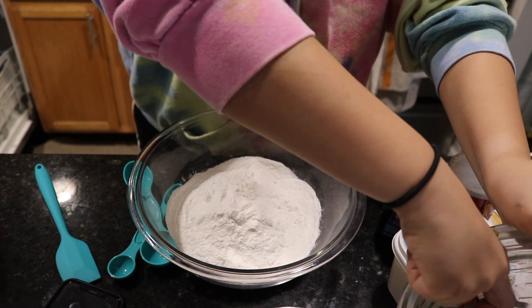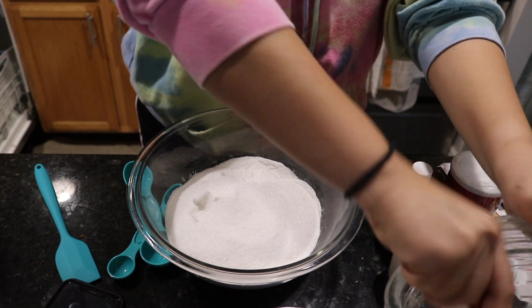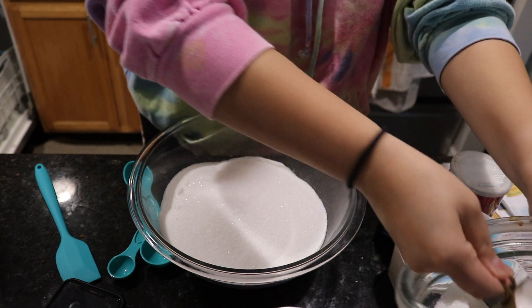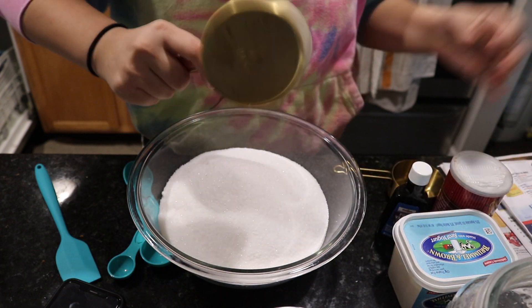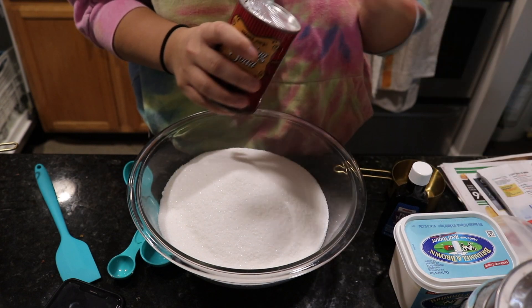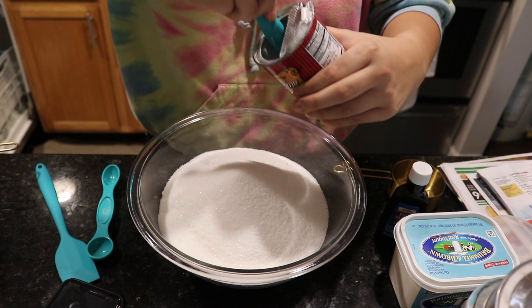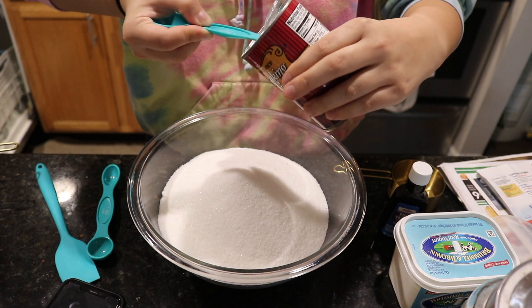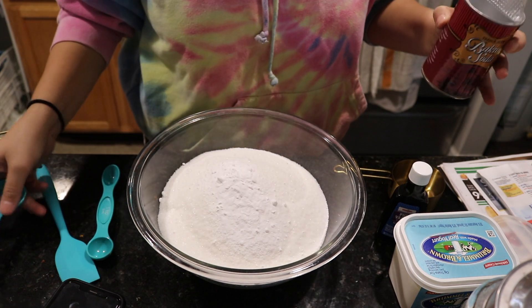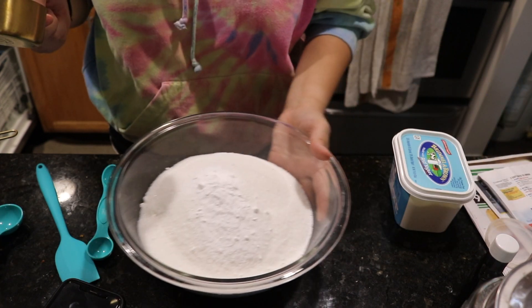I have to do three cups of sugar — one, two, three. Oh my god, this is so much sugar. I didn't realize it was that much. I'm inhaling it. One tablespoon of baking powder. And then I have to do a half a cup of butter melted, so let me grab another container so I can melt it in there.